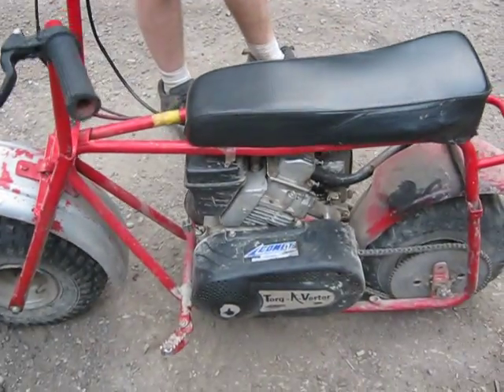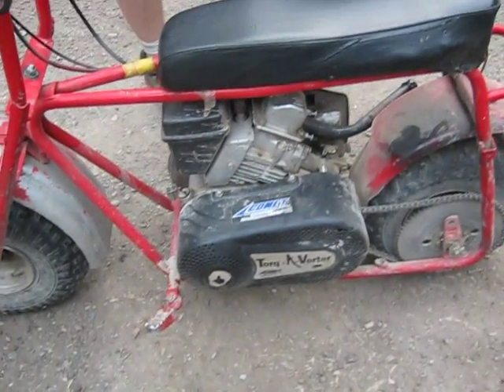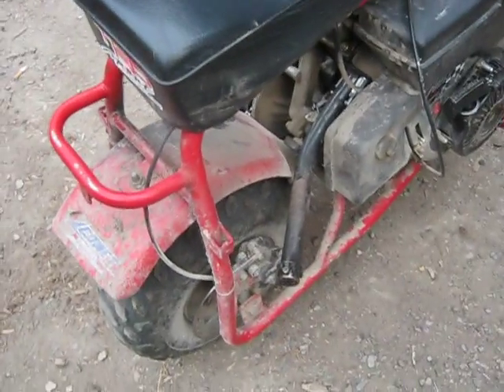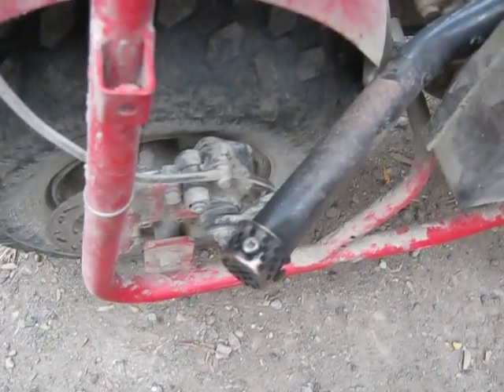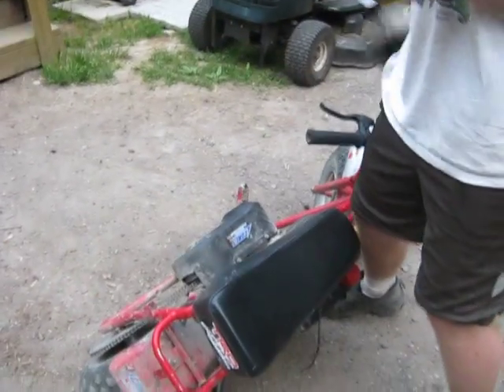Here we have Michael with his Baja doodlebug with the six horsepower Tecumseh with a torque converter. He's got himself a custom drag pipe — see the drag pipe right there — and he's got a spark arrester on the back.